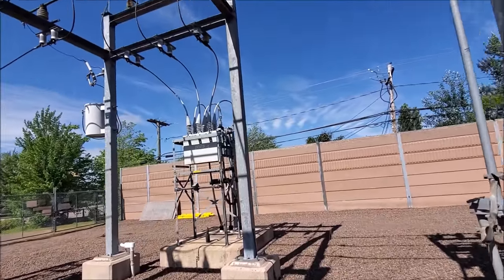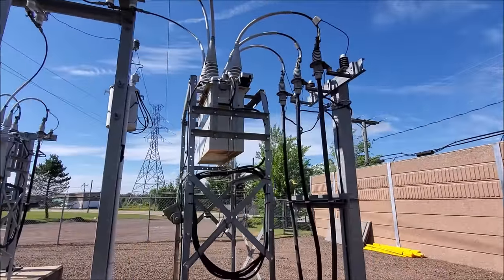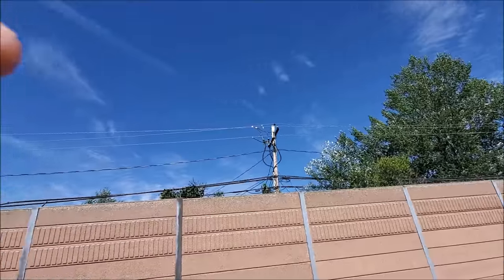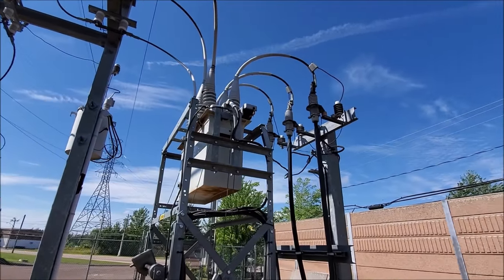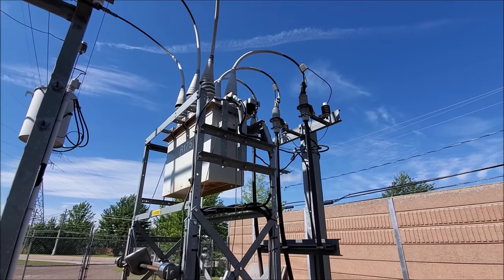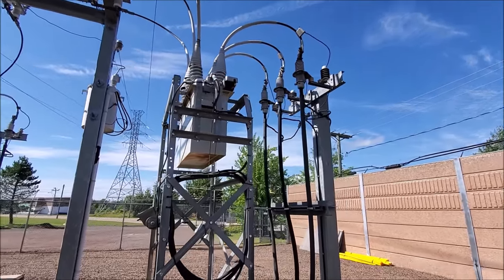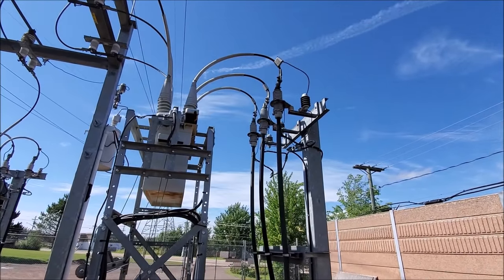You'll see the wires go from our load breaking device underground and up into our distribution circuit. Now this particular device is actually called an oil recloser. There are many different types of reclosers — there are electronic ones, vacuum reclosers, and oil reclosers. This one operates much like the SF6 gas interrupter except that at this lower voltage it doesn't require the gas. It simply uses oil to snuff out the arc as the circuit trips.